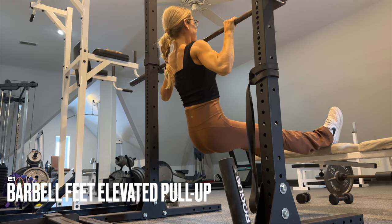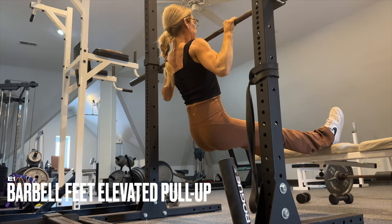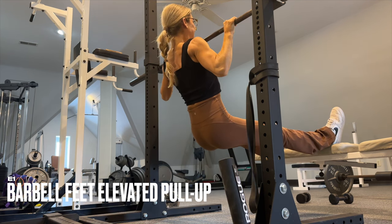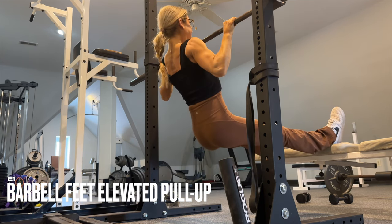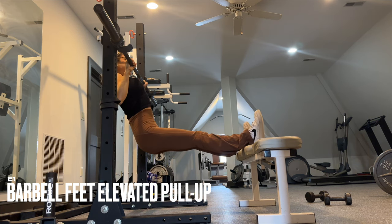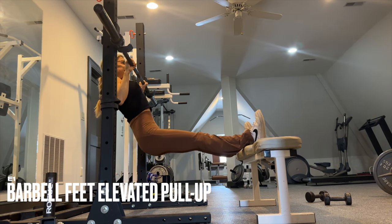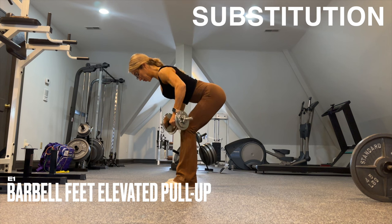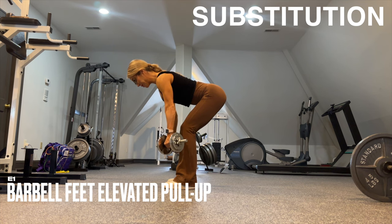If you have a barbell and a rack available, try out this exercise — it's absolutely fabulous. Elevate the feet to progress; when you're ready to progress with feet on the ground, move to feet up, and you can even add a weight to the lap. If this isn't available, sub with a dumbbell row using a semi-pronated grip and a slow controlled tempo.